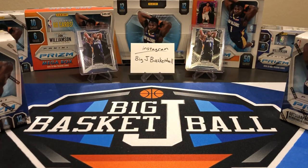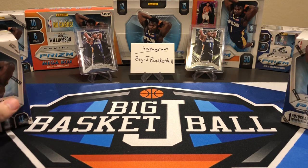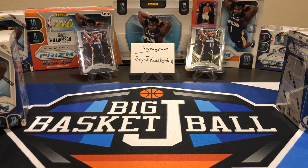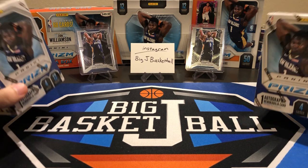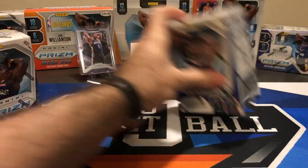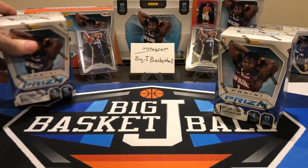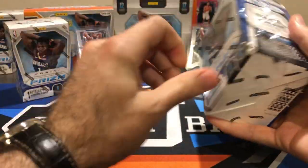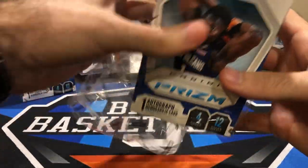In the background, Big J Basketball Instagram — always make sure if you haven't yet, be sure to follow that account. We always add new content. We got some Zions in the background, hopefully giving us some luck. He's on the cover of every box. We got two Zion base cards in the back, but I have not pulled any Zion silvers or color yet — we've only gotten some base cards of him.